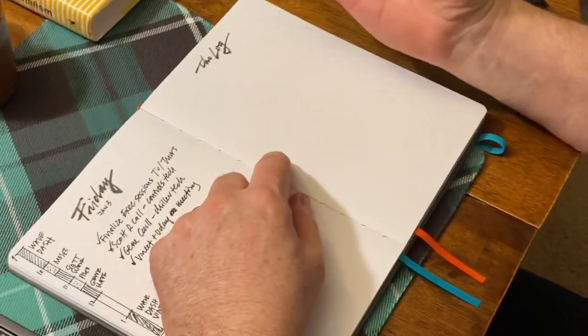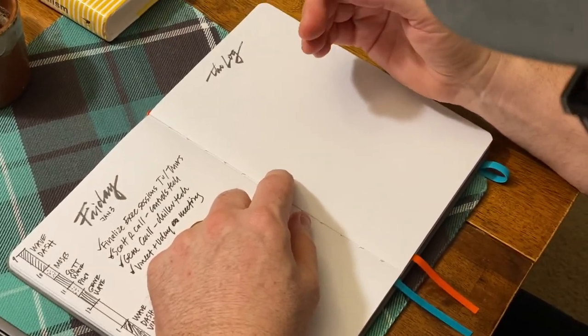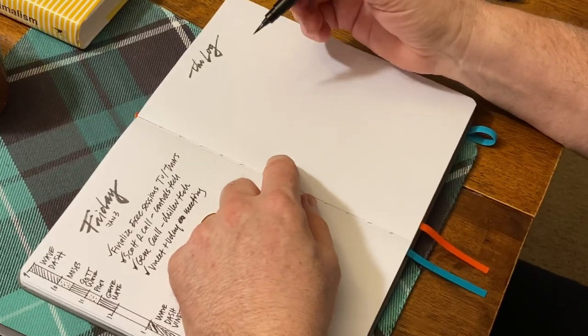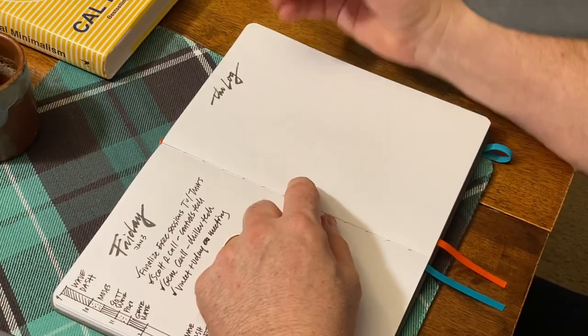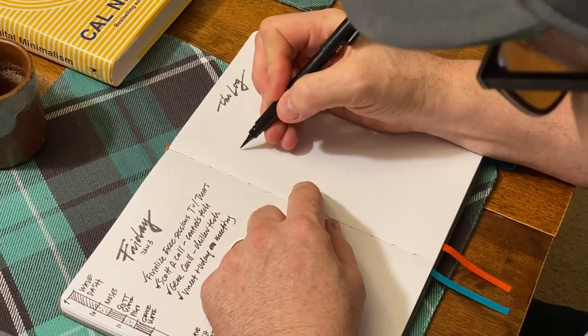I'll caveat this and say I really don't know what I'm doing — I just do what feels right. So Heather Martinez is probably crying in her coffee as I do this, but hopefully she'll be okay with it.